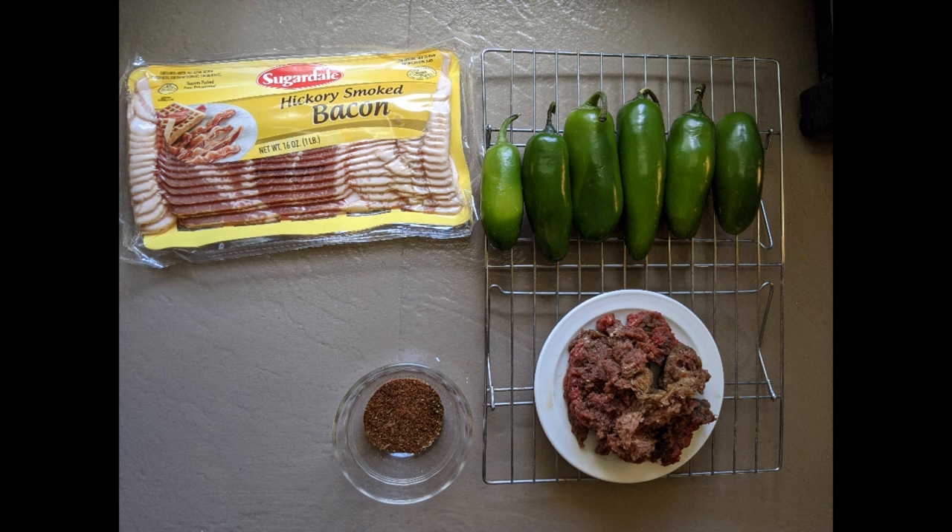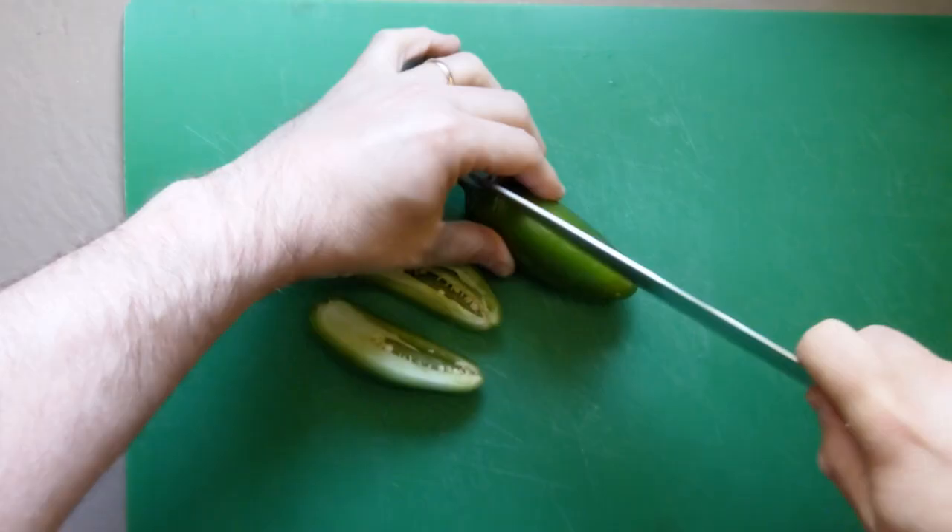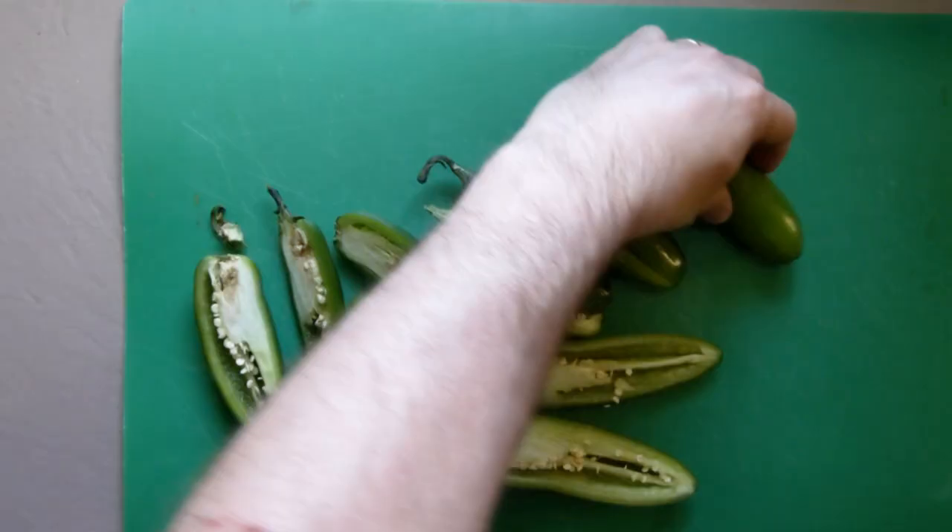You'll need six strips of bacon, your favorite Mexican cheese blend, and some Carolina Reaper hot honey from FrogsPointHoney.com.